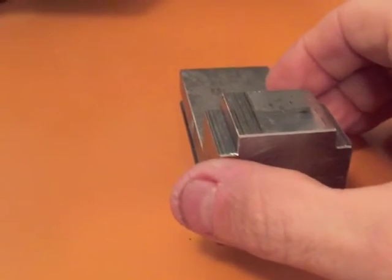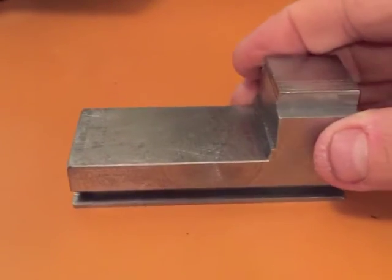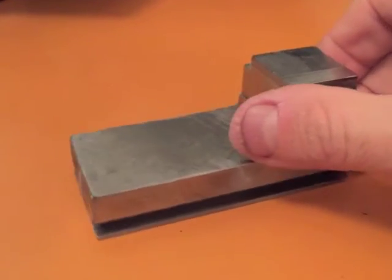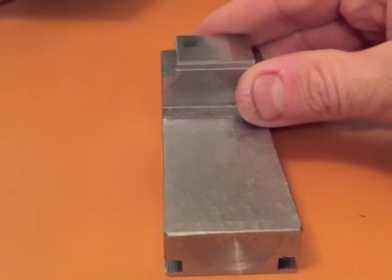This was the final shape of the part. After this I drilled and tapped a hole for the tension adjuster and drilled two holes for the blade alignment adjusters.